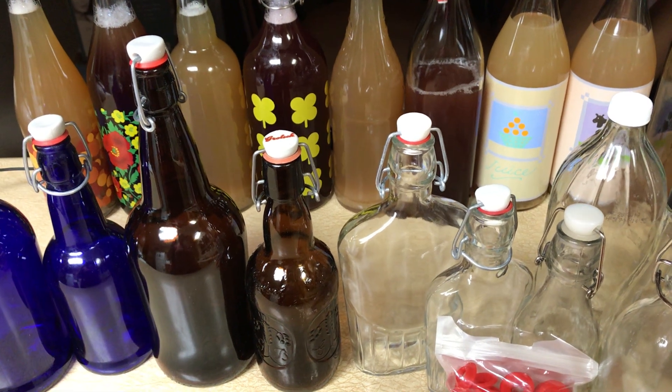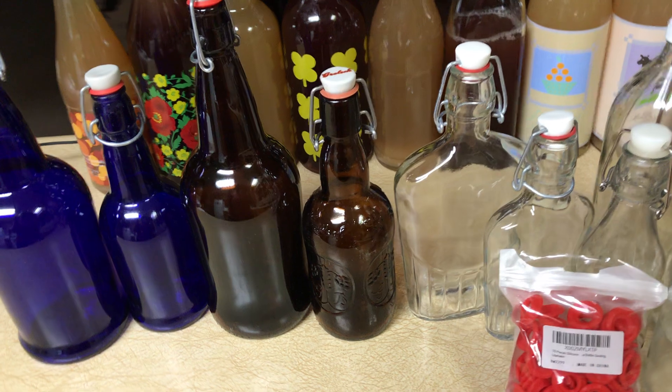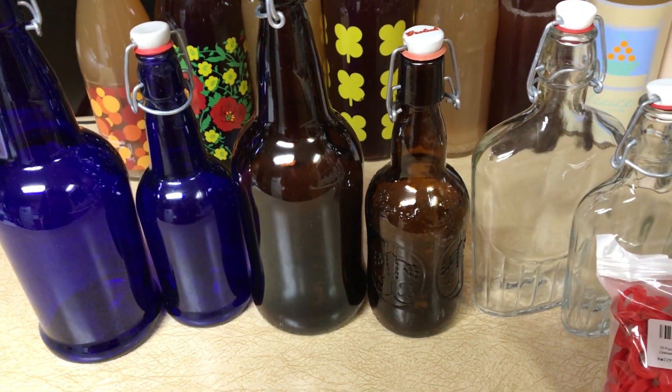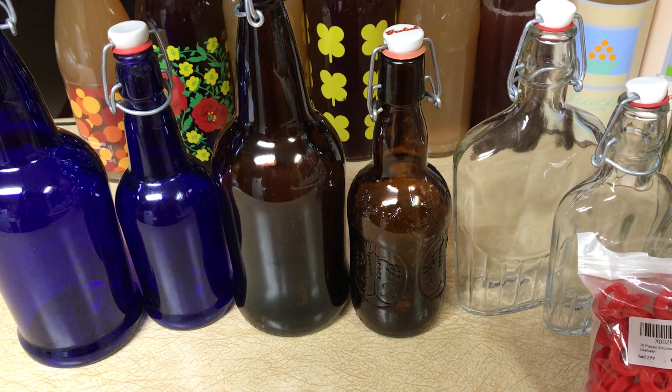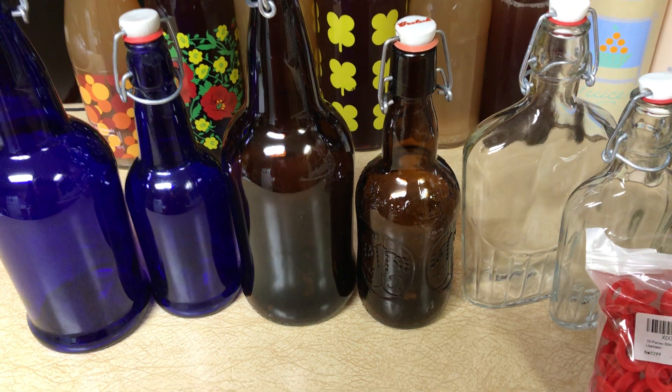It's really easy to make. I was kind of scared because it's a fermenting process, but I have figured it out and it's been awesome. My family started drinking it too, so I'm going to share some of the basics to help you save money making it.